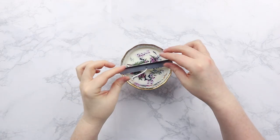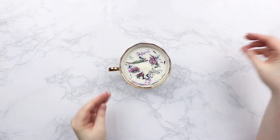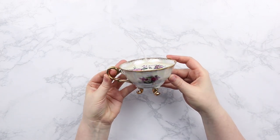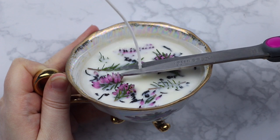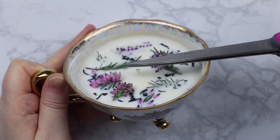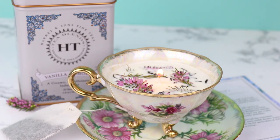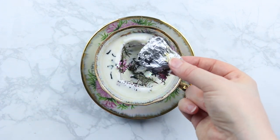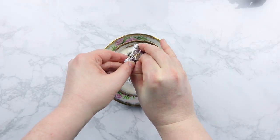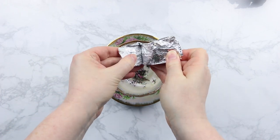Now it's just another waiting game while the wax hardens. It should harden within about one to two hours, but I recommend waiting overnight to make sure it's fully set with a nice smooth texture. Then once it's all dry, grab a pair of scissors and cut your wick down to about a quarter of an inch tall. Then grab a lighter or a match, light your teacup candle, and you have yourself a teacup candle. After you've burned it down, your foil ring should be there ripe for the picking and shouldn't be stuck in any of the wax. I recommend waiting for the candle to burn down completely so it's really easy to take out.